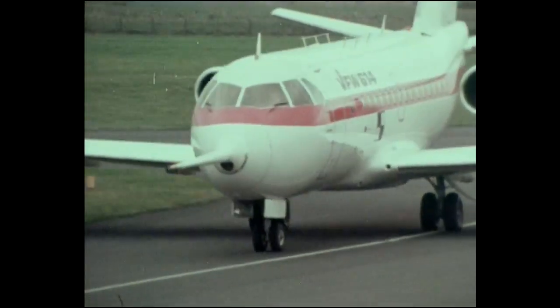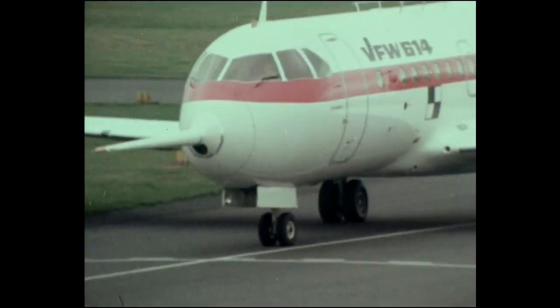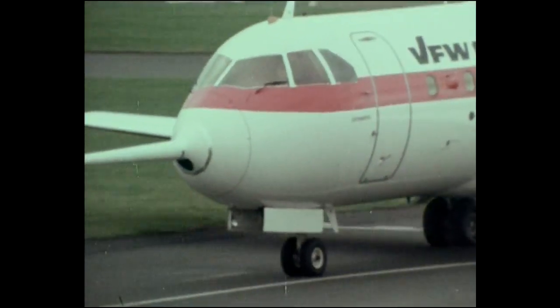The aircraft is designed specifically for short-haul operations, with stage lengths down to less than 100 miles, carrying 40 to 44 passengers with minimum disturbance to the environment.